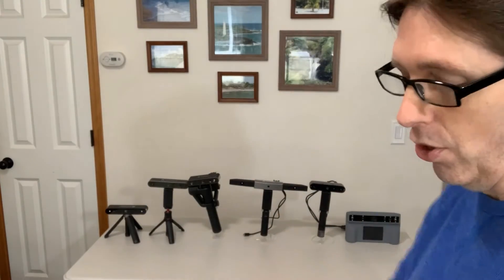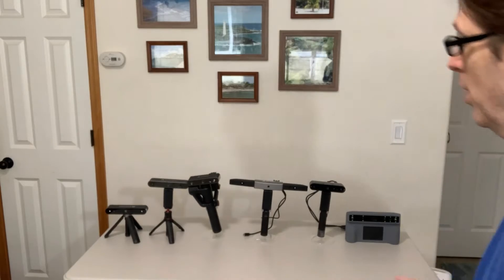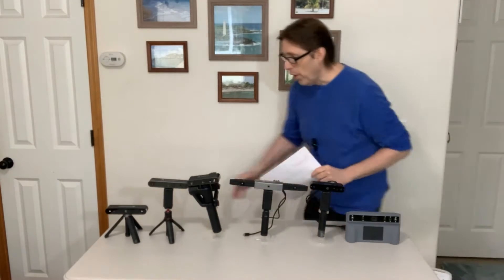Hey, Hebrew fans, this is Todd. Today I'm going to talk to you guys about scanners. I have all these scanners lined up — these are all the Revo Point scanners. I want to show you all the Revo Point scanners that I have and what they are, which ones are which.